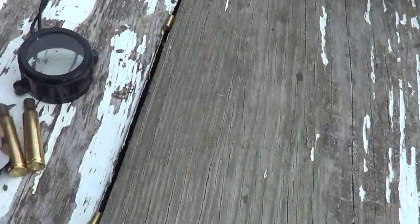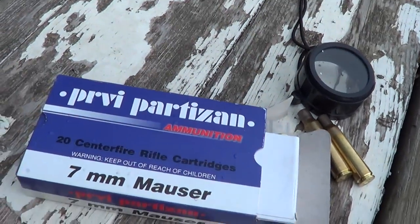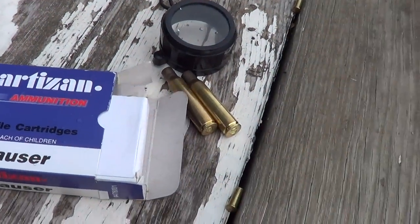And of course, here was the ammunition I was using — that pre-partisan stuff, also known as PPU.